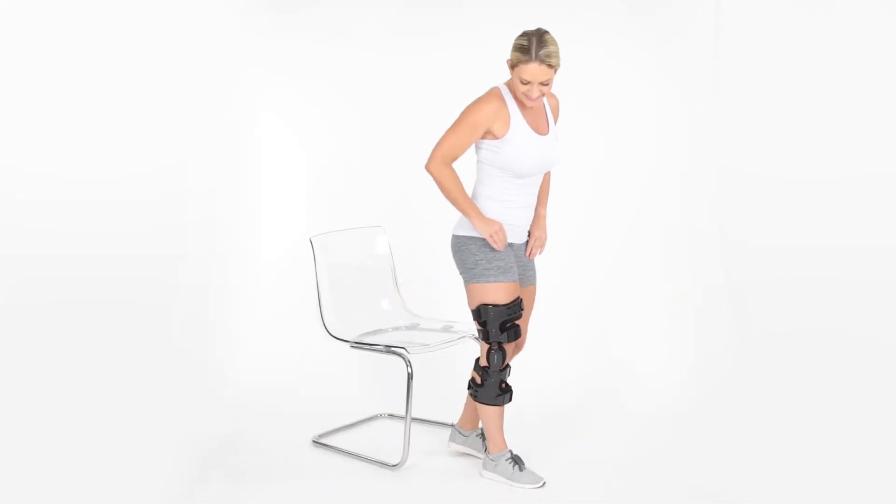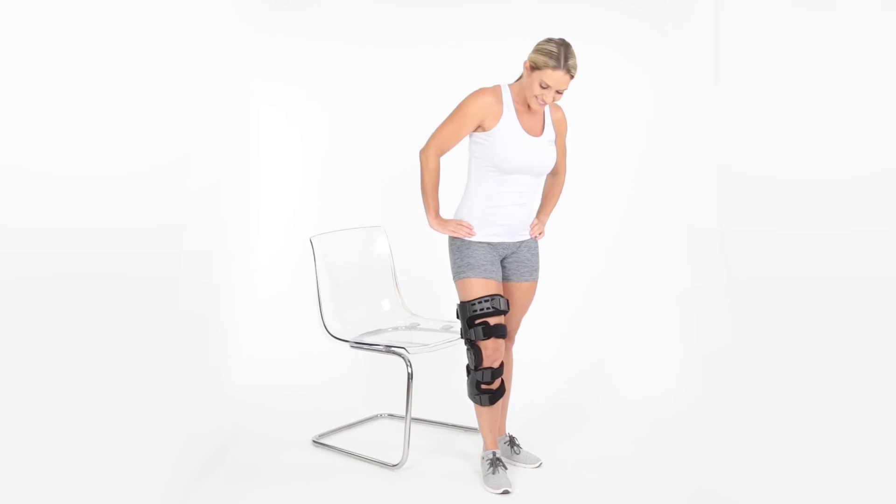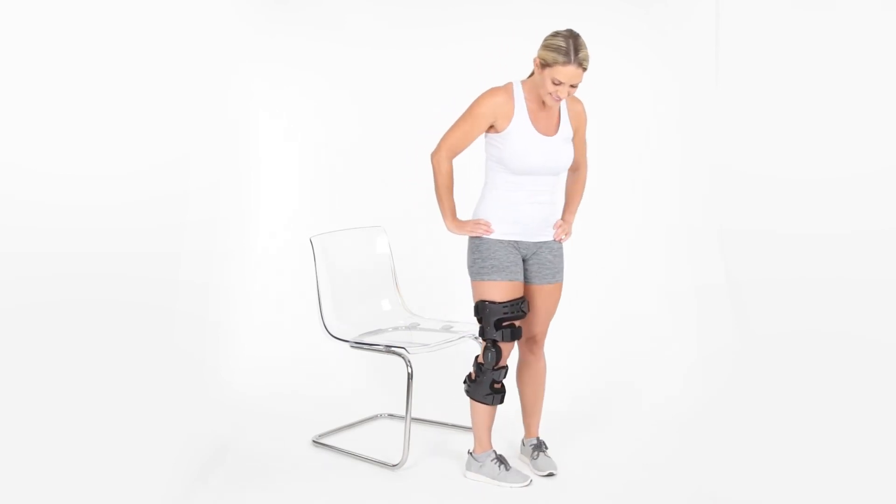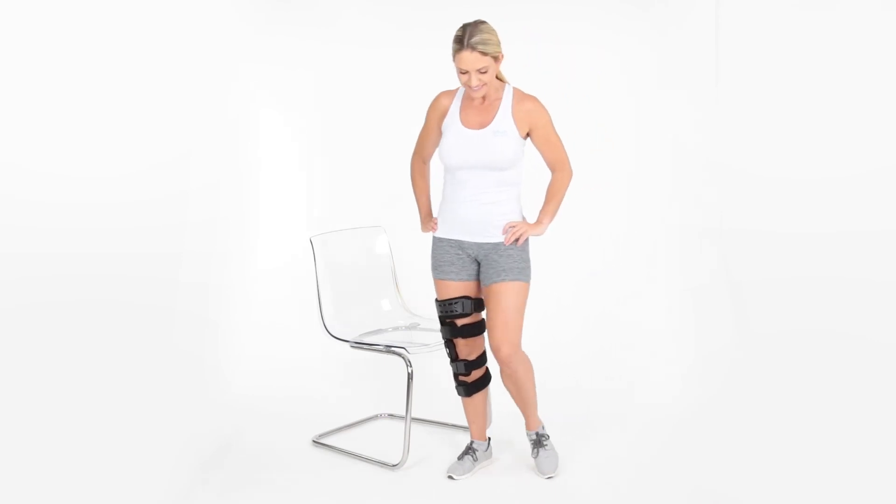Stand to check the tightness of the brace, and walk around bending the knee to check if the brace slides or causes any discomfort. If it does, readjust the straps while seated, and retest.